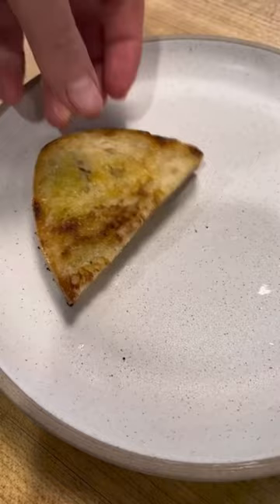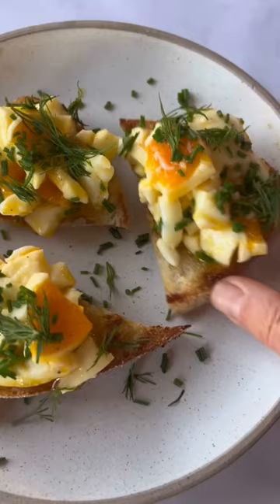I topped the toast with the jammy egg salad and herbs, and this is like 12 out of 10 — incredible.